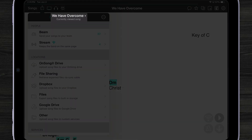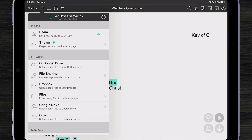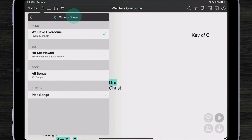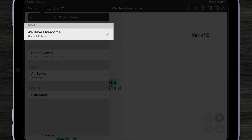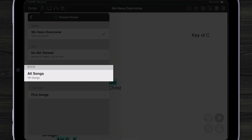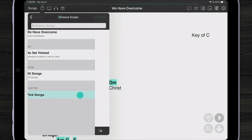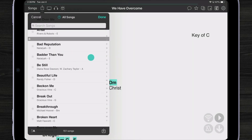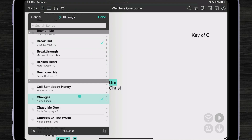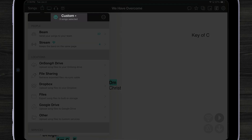At the top of the menu, we can see 'We Have Overcome' is selected as the currently viewed song. If I wanted to change what I'm sharing with my team, I could tap on the title bar and choose either the song I'm currently looking at, a set, one of my books, or a custom list of songs. Maybe I want to pick a couple of different songs to send — I can do that just by placing some check marks and tapping Done. Now you can see up top it says 'custom' with three songs selected.